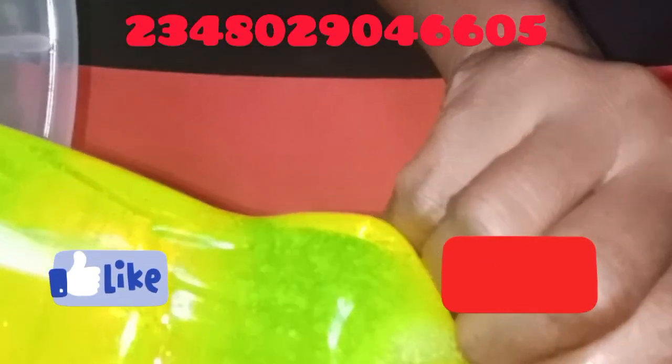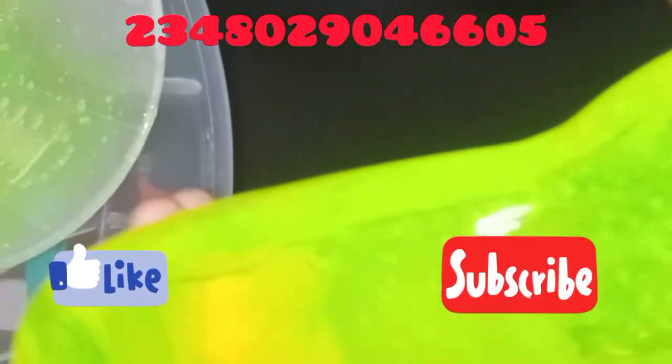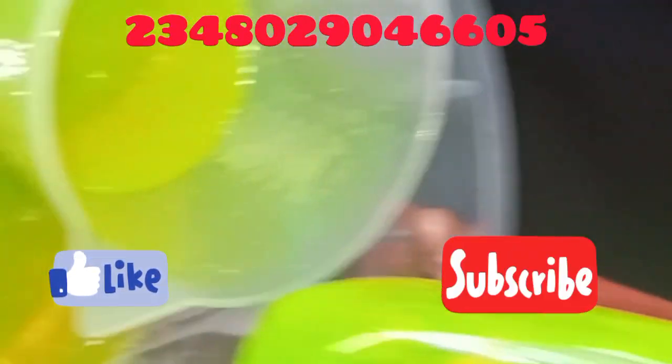Hope you've subscribed to my channel. Hit the notification bell so you can be notified every time I post another valuable content. I'll see you in my next video. Thank you.